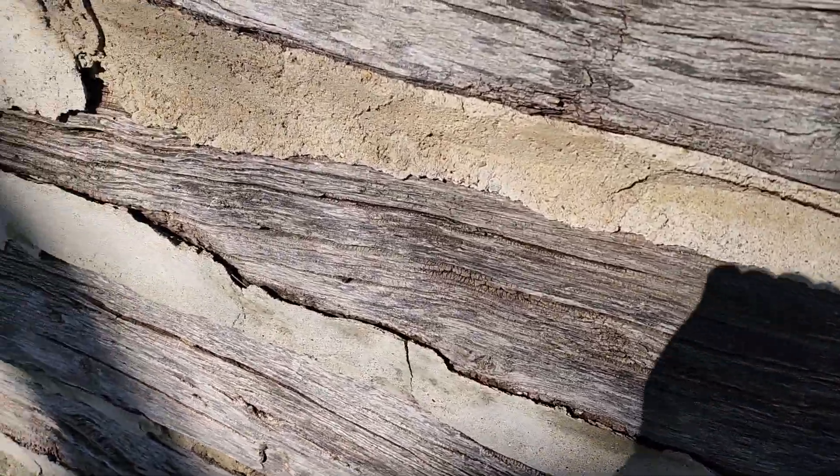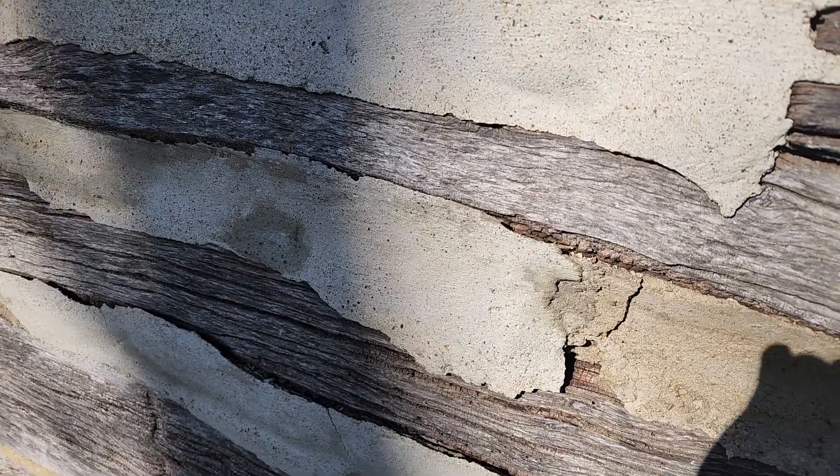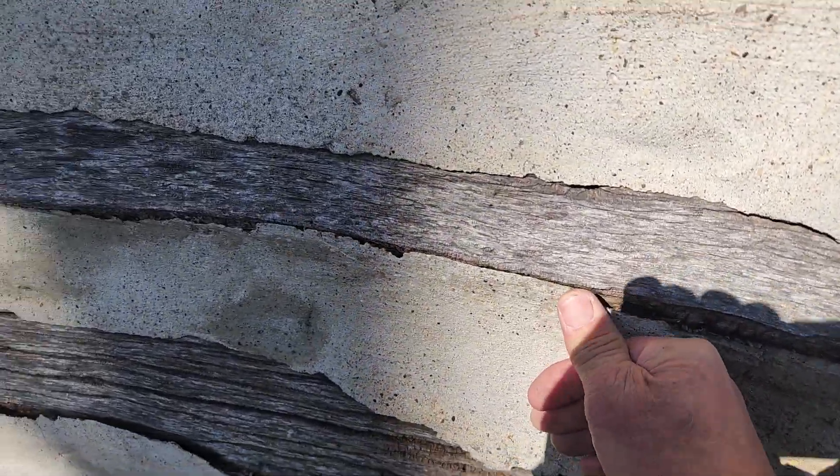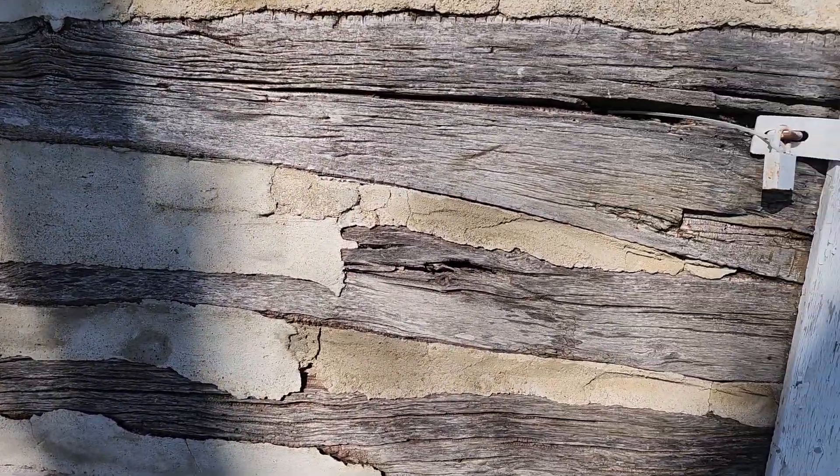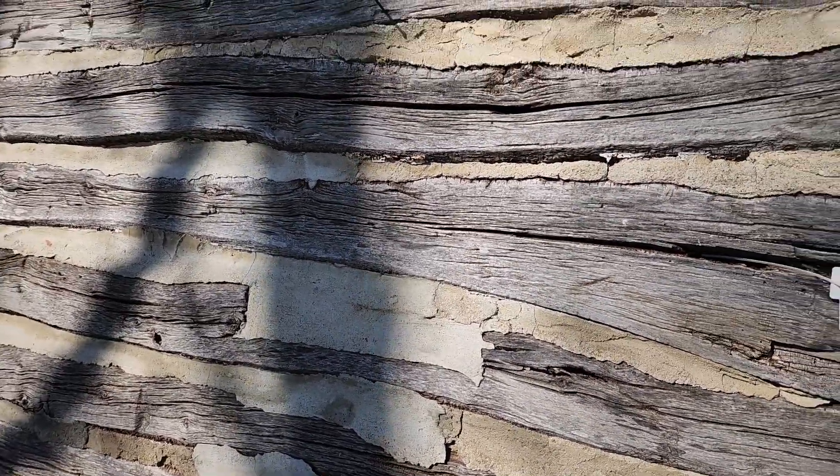Here's another example of failed chinking. It's not moving or anything, but when it was applied the whole thing should have been set further in to the side blocks instead of to the outside.